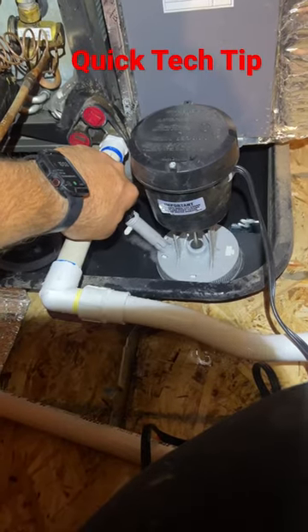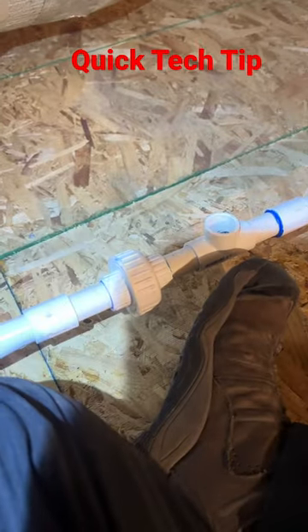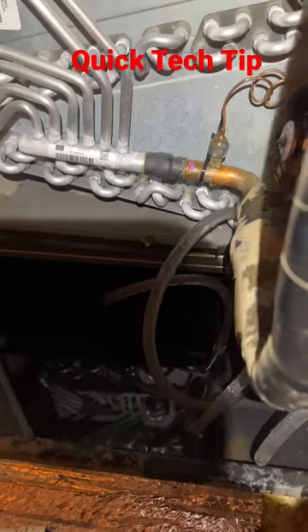Another quick tech tip. I had a full secondary drain pan and found out that we had a bad pitch on a condensate drain. I went ahead and fixed it first, then I used one of these pumps out of an evaporative cooler, attached a hose to it, and ran the hose into the primary condensate pan.